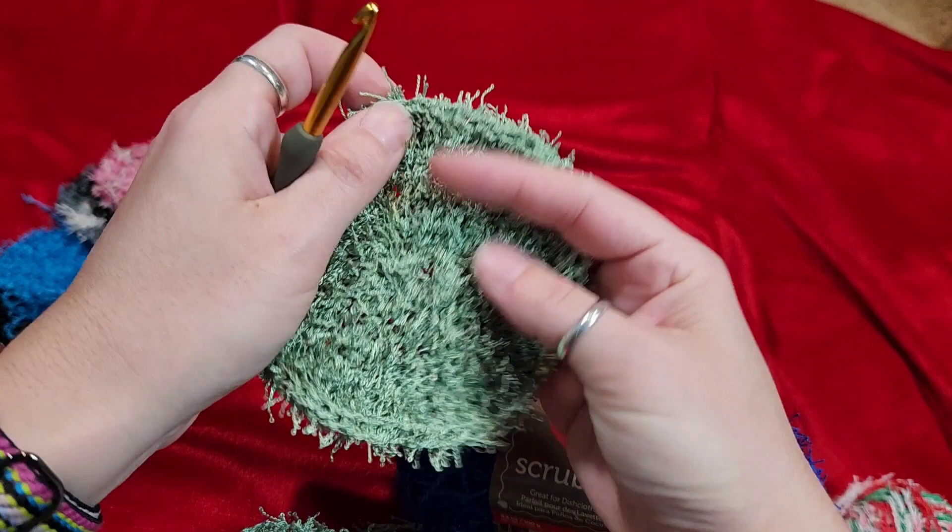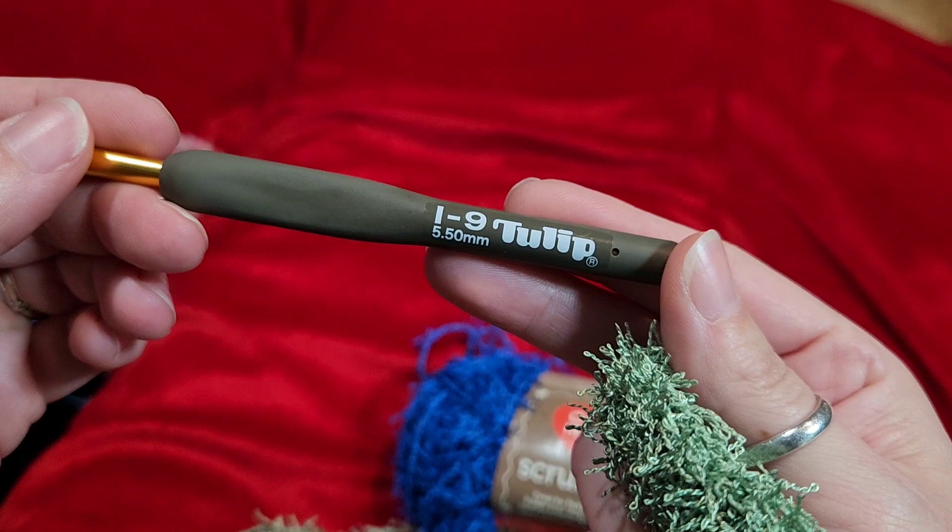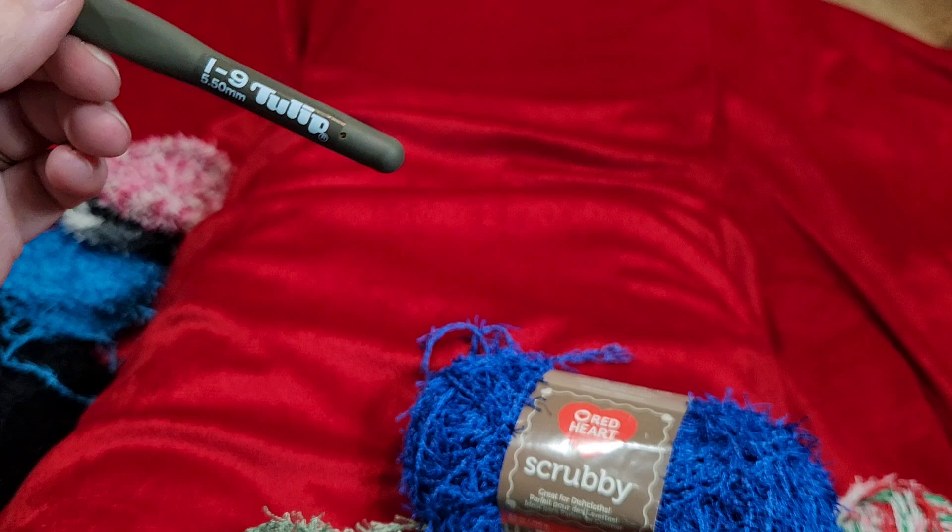You're going to need a crochet hook. I'm using a 5.5 millimeter or an I-9. I love my Tulip hooks — I use these all the time. You will also need a darning needle and a pair of scissors.